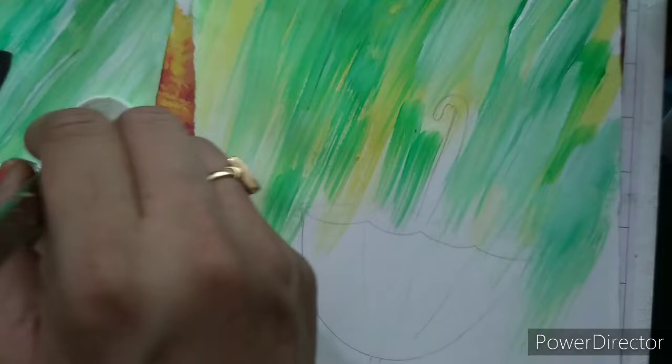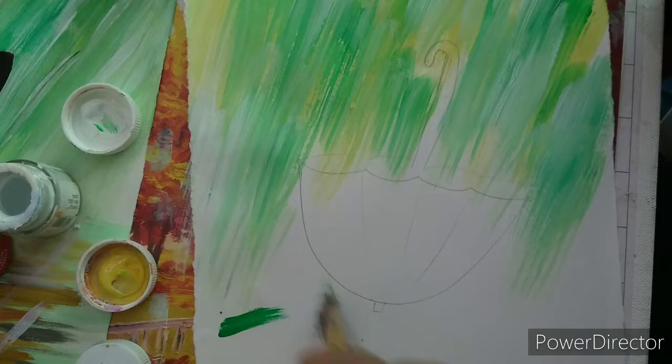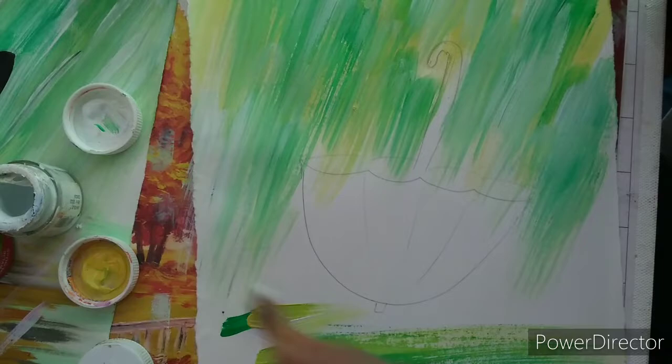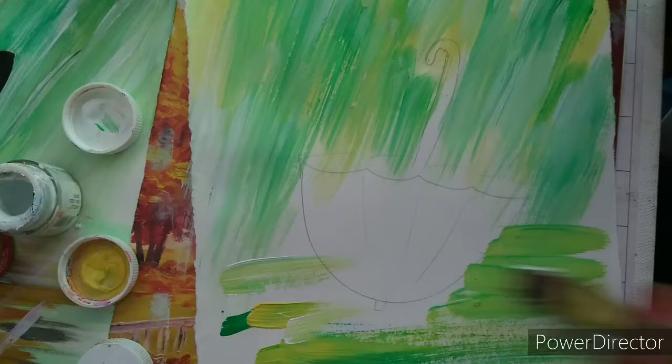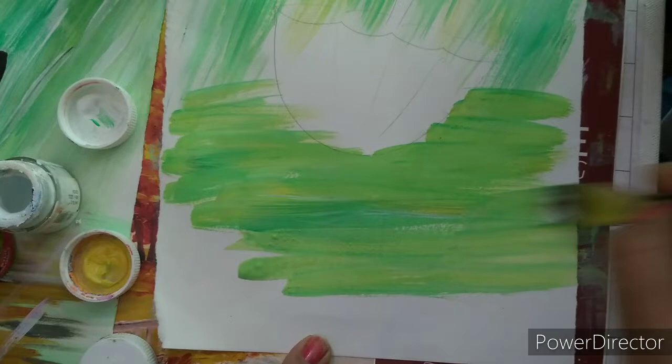You can use blue color also if you want. I am using green color here, but you can use blue also. Now I will go in left and right direction with the same colors — green, white, and yellow. Now I will use a little bit of water. Leave the part of the umbrella and then color here. By using a little bit of water, our coloring is spreading properly.